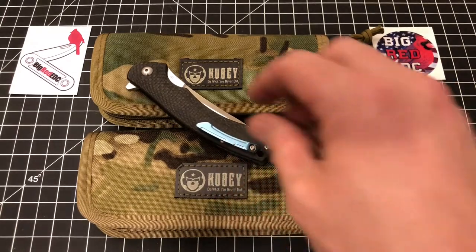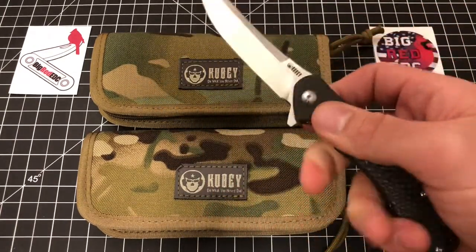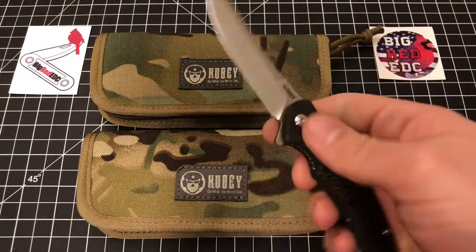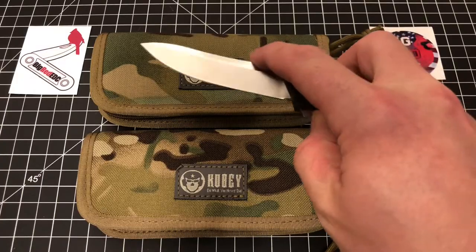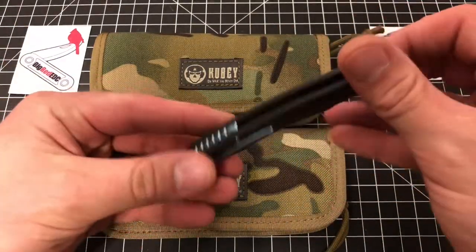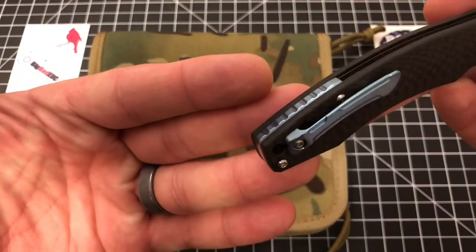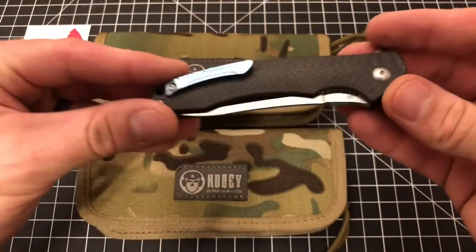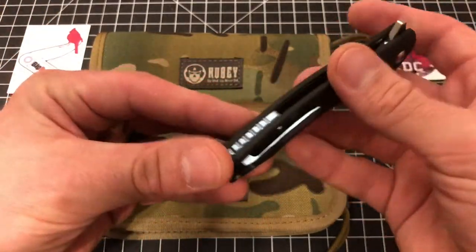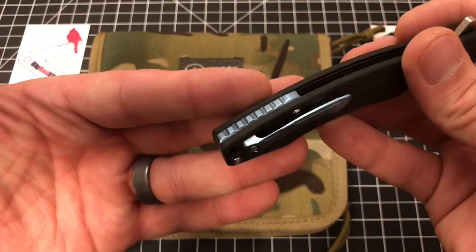So I did a video recently on the Kubi Eris and I really like the knife. Still really enjoying it. I've been carrying it for the last few days and it's a good knife — nothing really bad to say about it. The only main complaint I had was just an aesthetic one: I really didn't care for the kind of baby blue colored backspacer and pocket clip. I mentioned in that video that I would try my hand at anodizing this, or trying to darken it somehow, which I have no idea how to do — never tried, haven't even looked into it.